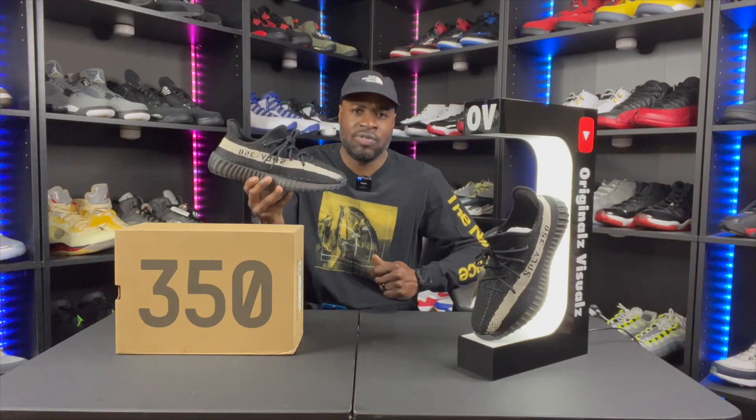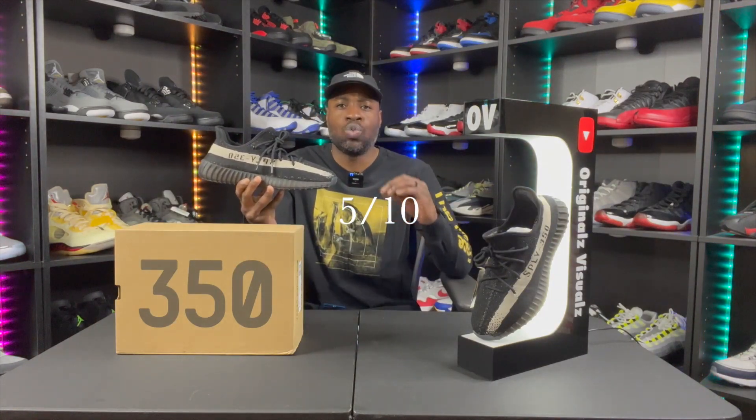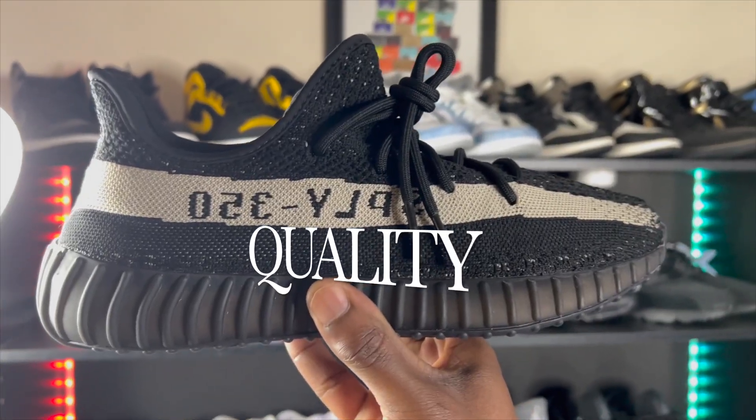The colorway on these 350s is very simple, but it speaks loudly for some reason. I think the 350s with the stripe are the most popular — the ones without the stripe just don't have the same hype. When it comes to colorway, I'm rating these a 5 out of 10: nothing crazy going on, but a nice, well put-together shoe.